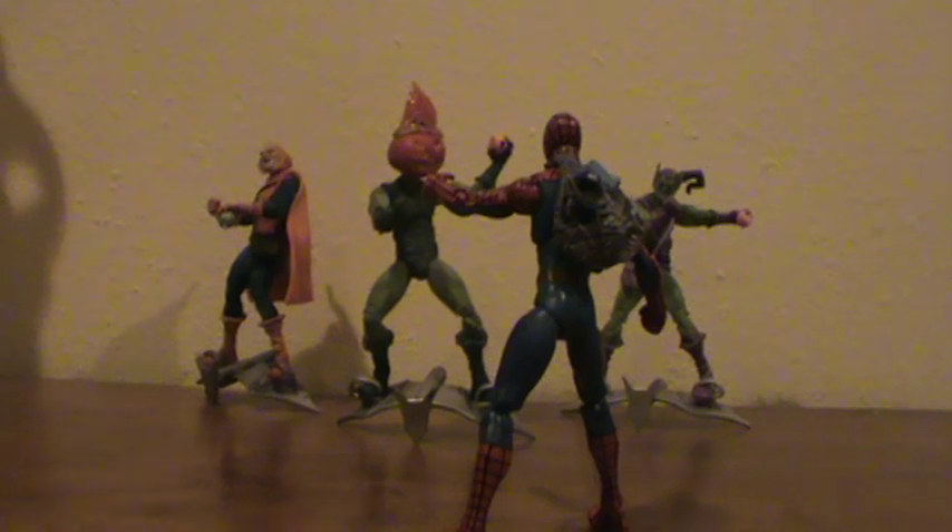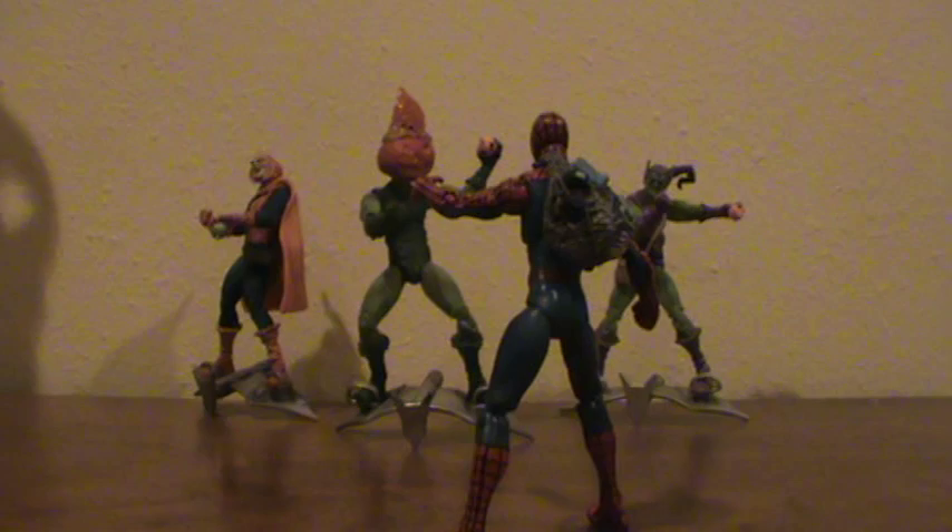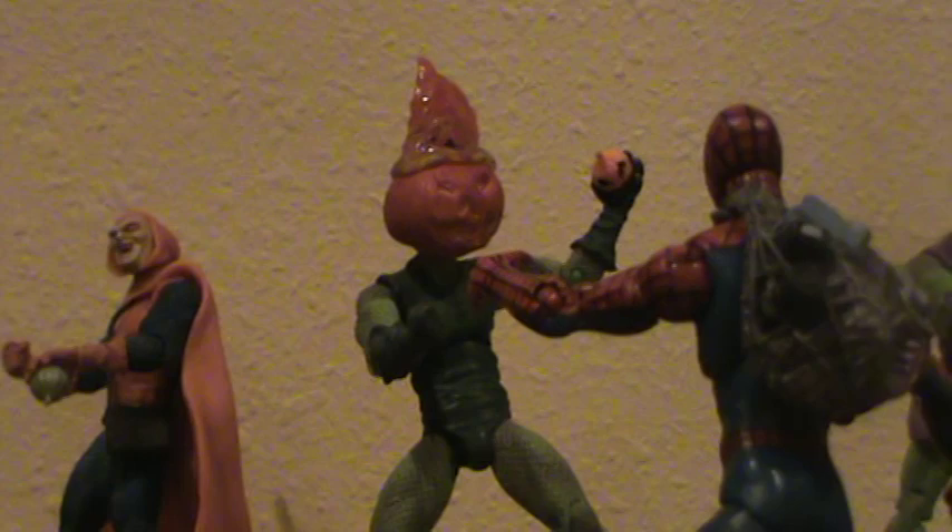Hey guys, Castle Customs here with another custom figure. Today we got Mad Jack, or if you prefer Jack-O-Lantern, another Spider-Man villain.